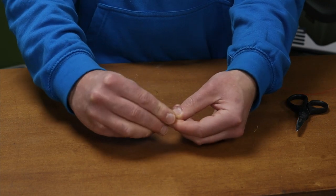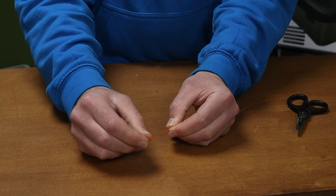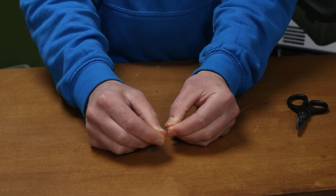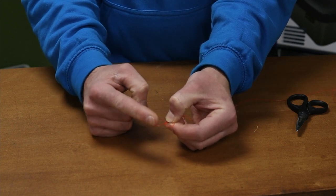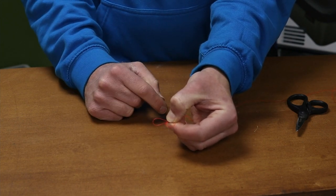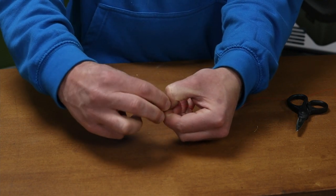Double the line back on itself, you form like a fake loop, you then push the loop down and create another loop. So effectively if this was 12 o'clock, the loop would now be pointing out at 3 o'clock. You then pinch it with your other hand, grab the loop and fold it over.